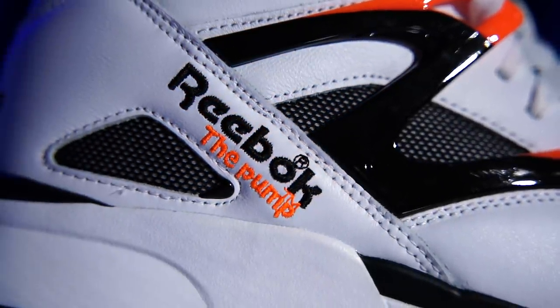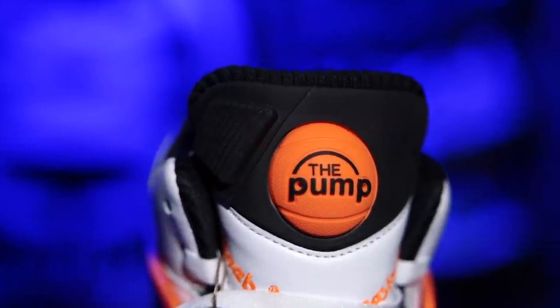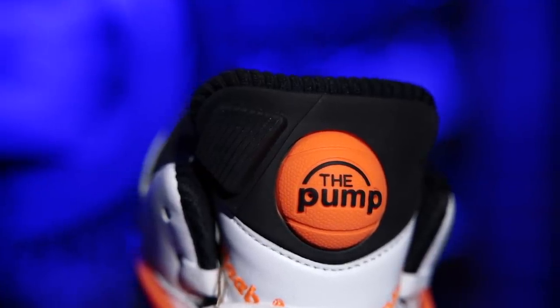Even the little logo right here where it just says Reebok, the pump. The tongue logo is the illest ever because it's plastic — it reminds me of having a toy and a shoe combined. And again, as a kid, what more could you ask for? It's like the light-up LA Gear. I still like it. I like it a lot.